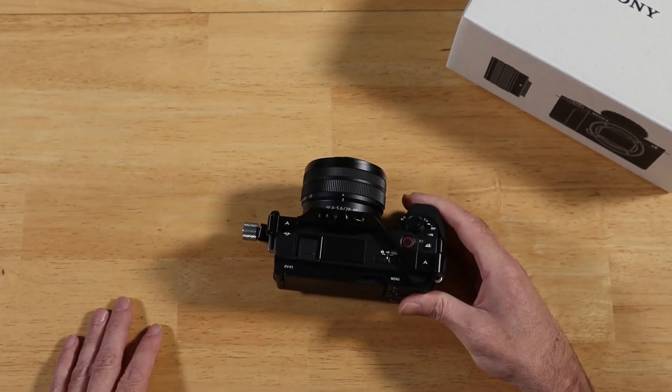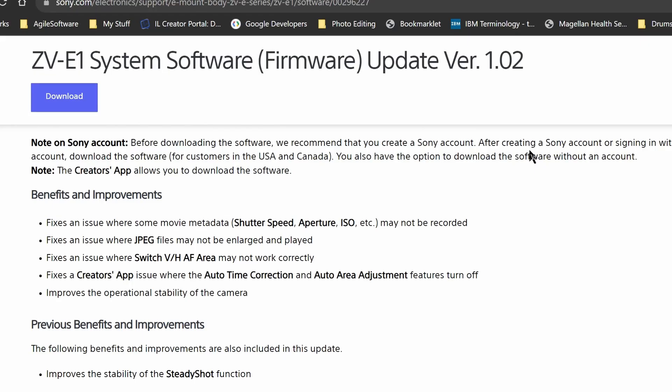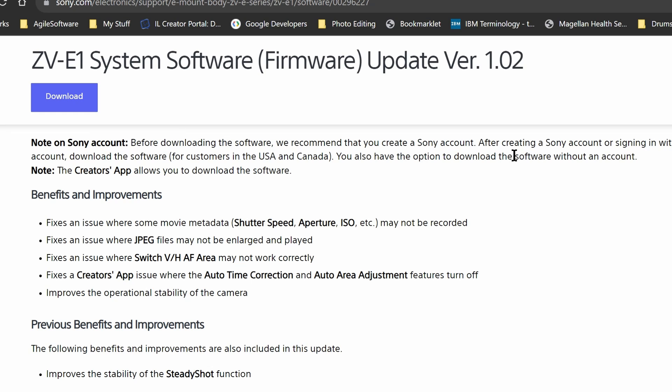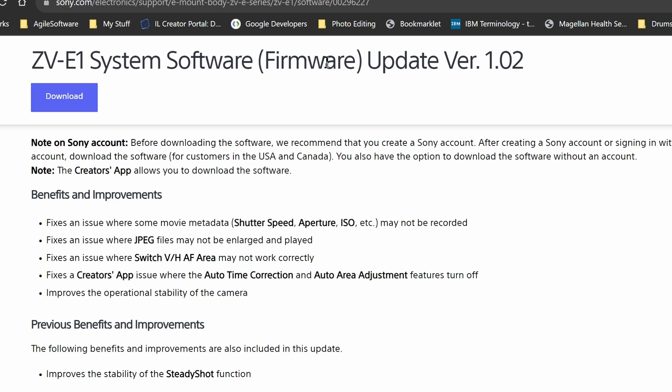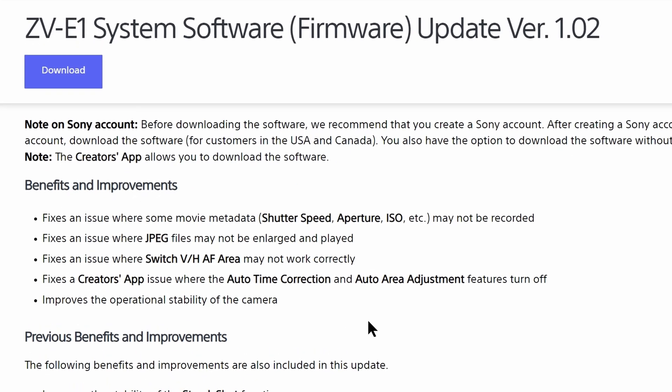So if you have this camera, head over to Sony's site and go ahead and grab that update. Let's go over what's included in it. Here's the update right here — ZV-E1 System Software Firmware Update Version 1.02. If we scroll down a little bit, we can see the release date was 9-27. So let's go over the fixes included in this update.